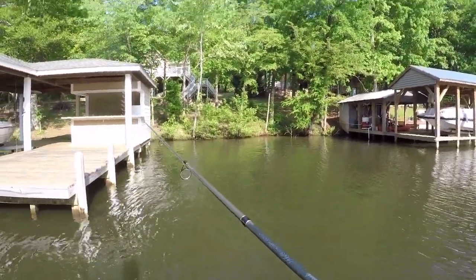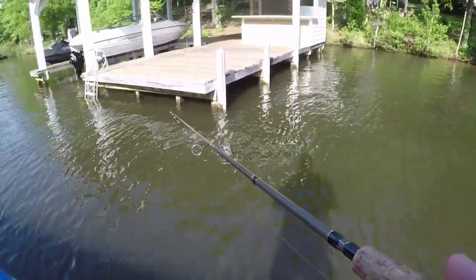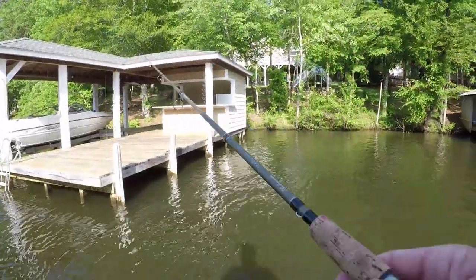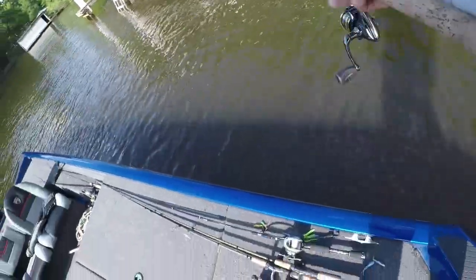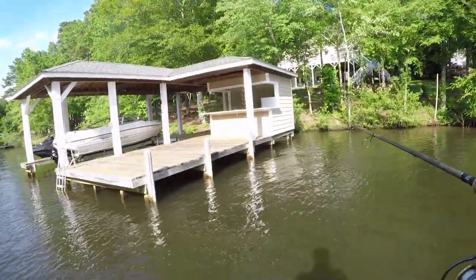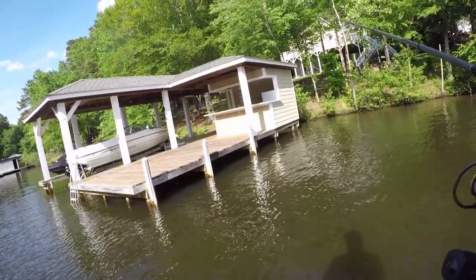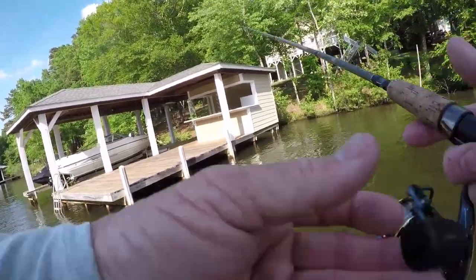It's the first time this year I've done a video on my hair jigs with a float back when the water was cold. Now this is the first time this year that I've done a video — I had a bite right there and just made a bad cast. I've done a video on fishing docks and stuff with the hair jigs. They're hard to skip, they don't skip easy, but the fishing's been tough today.